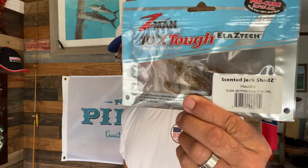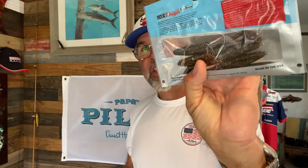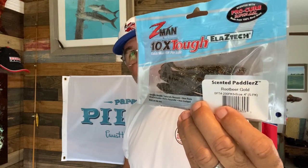Z-Man jerk shrimps are extremely good. The four-inch jerk shad in Houdini is one of my favorites — a great color. It's got a little bulk in the bait itself, so it lends itself to cast a little bit more accurately in windy conditions. And then when we have poor light and you're sight fishing, whether you see the tails or not, it's really nice to have a swimming tail. The root beer gold is one of my favorite colors, or the right stuff in the scented paddlers — this is a four-inch segmented bait. It lets you search a little bit, especially when using the rigging hook.